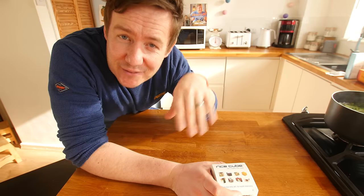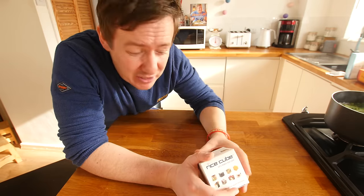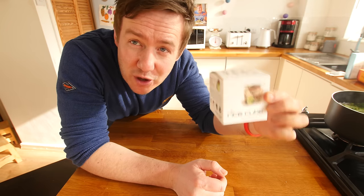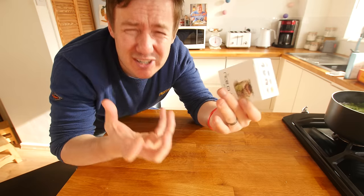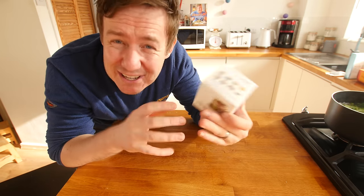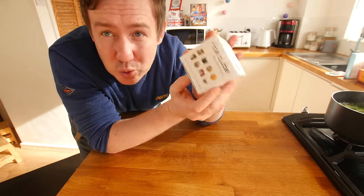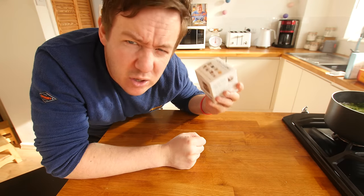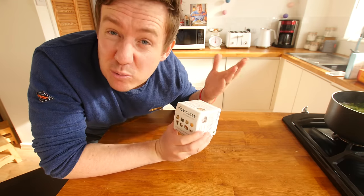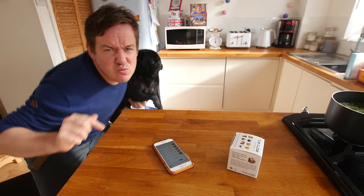I've taken my rice and cabbage mixture off the heat. Because the first gadget is something called a rice cube — a lot of you have asked me to look at this thing. You can mould rice into any shape once it's cooked and cooling down, put it in a glass and make an epic tower. There are some really cool quirky suggestions — I'm gonna see if this works and might try it on a future video. So that's what my rice and peas are for!